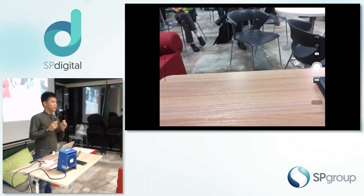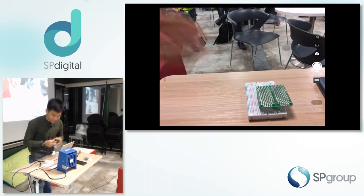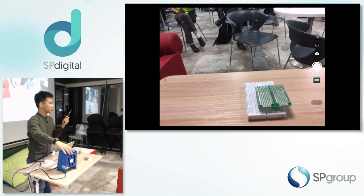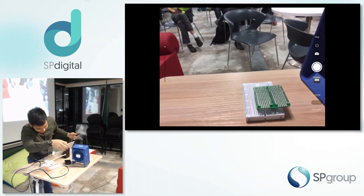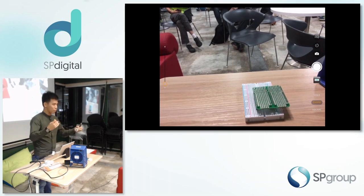I've not tried soldering with this before, so I'm going to try it now. I have a little bottle of solder over here. Let's try it — since it's heated up, right — I actually have no idea what the temperature is. It's $4. Pray to the demo gods now.